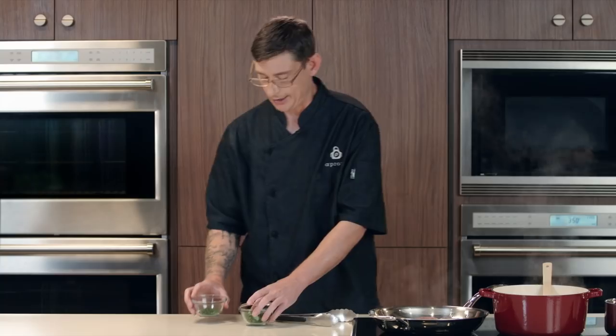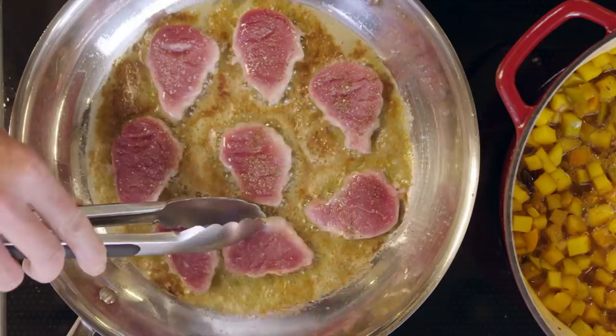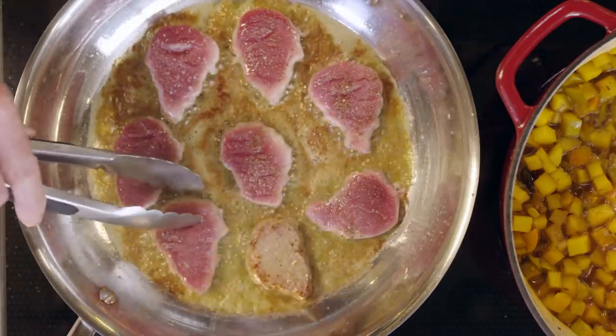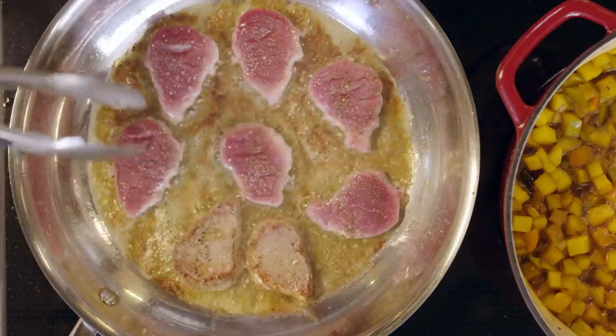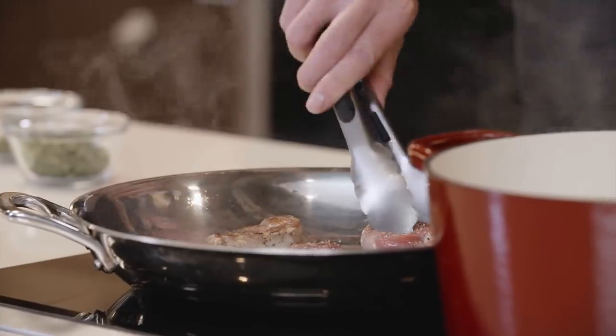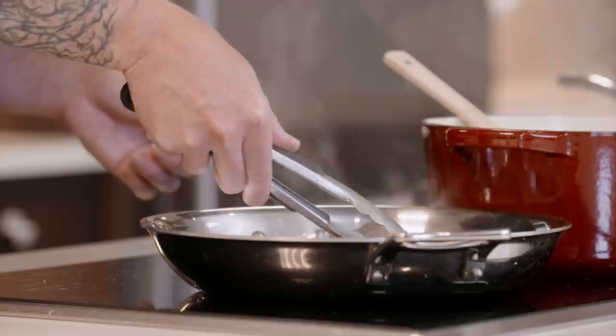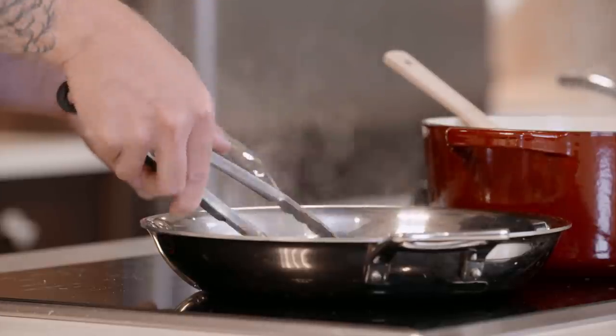Now that our butter has melted and the foam has subsided, we're going to add in our pork tenderloin. Make sure when you're adding them in the pan you don't have them too close to each other — have a little bit of room — so you're getting a nice sear and not just steaming the pork. Sizzle is always a good sign that you did your job right and got your pan at the correct heat. Now we just wait three or four minutes to get a nice crust on there, and then we're going to give them a flip. It looks like our pork's about ready to turn — I like to give it a light tug, and if it pulls up freely that's a good sign they're ready to flip. You can see that nice browning — a definite sign they're ready to go. We're going to flip them all and give them another three to four minutes on the other side. We're looking for 145 degrees internal temperature.